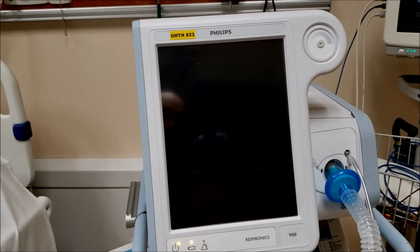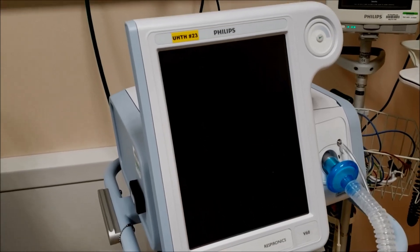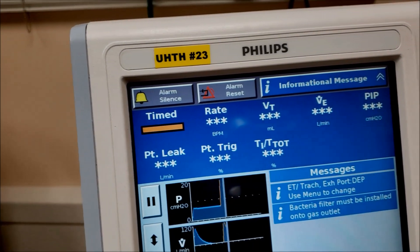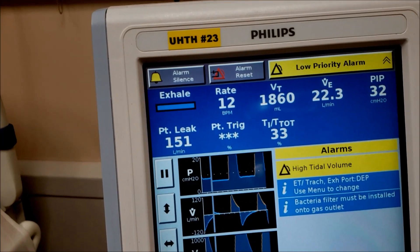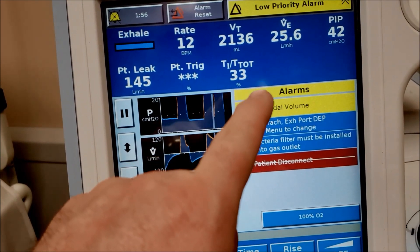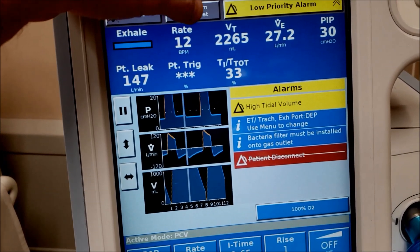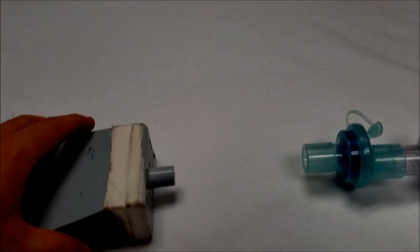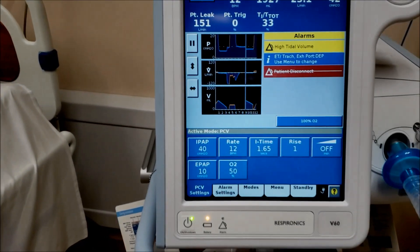Let's turn this on and get started for mechanical ventilation. Hit start at the bottom. When it comes up you'll see alarm silence, alarm reset, and informational messages — this comes up every time. Let's silence it so we can think. You'll see yellow alarms: ET trach setup, bacterial filters installed — those are nice informational alarms. Hit alarm reset to clear those. Then connect the test lung to make it quieter.